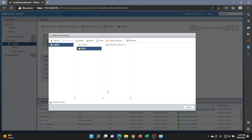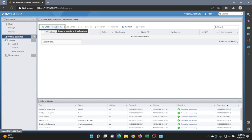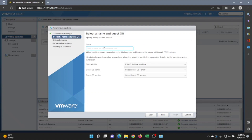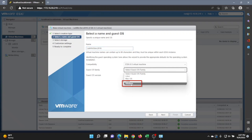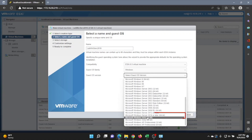Once it finishes, close that window. Then go to the left-hand side and click on Virtual Machines, then Create/Register VM and click Next. Now give your virtual machine a name — I recommend something descriptive so you know which VM it is. We're doing Lab Winserve 2016. Next, select a guest OS family — that's going to be Windows — and for the OS version, select Windows Server 2016 64-bit.